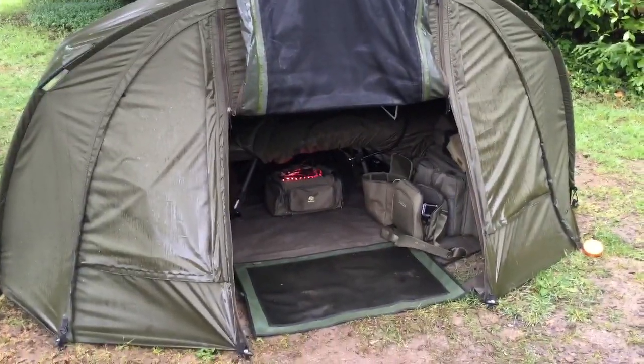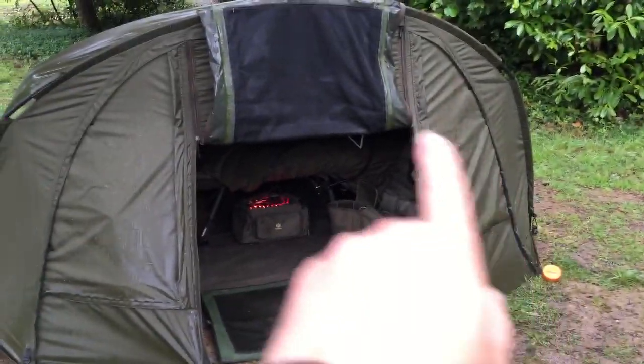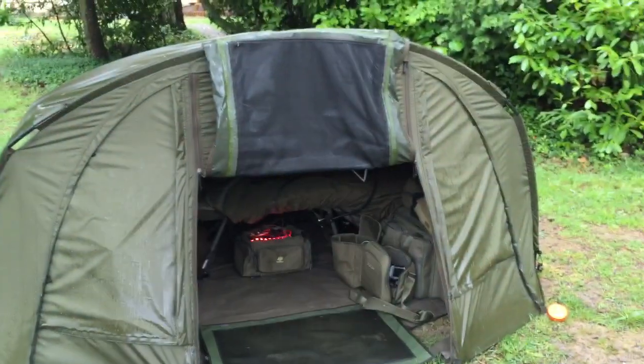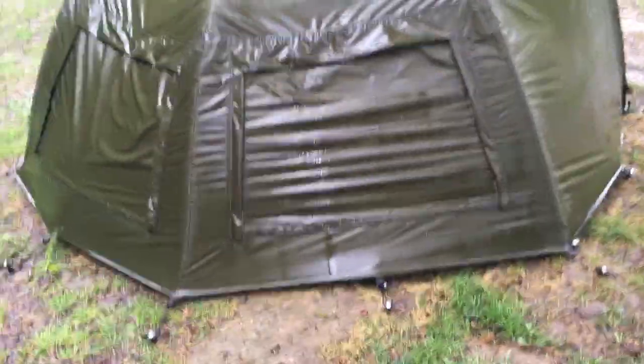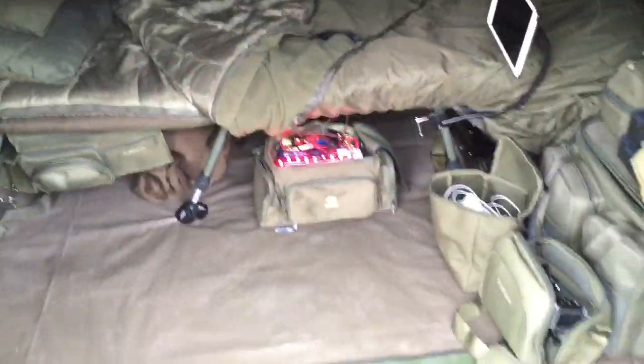On the front there you can see a vent — if you open that up it's like a mesh, and the same on the other side. You can see the mesh behind the front door, and that means when it's warm you can open it up and still be protected from mosquitoes. Round on the back you've got the same thing, a vent each side, and that lets air go all the way through the bivvy. So in those summer warmer months you don't get too hot — you just let a little bit of air through.